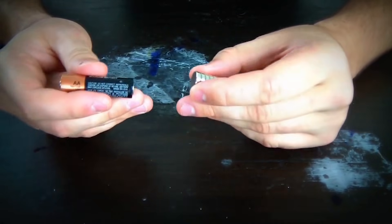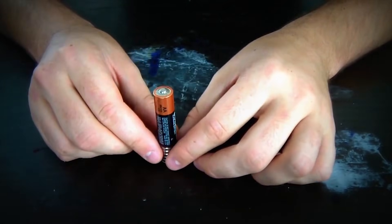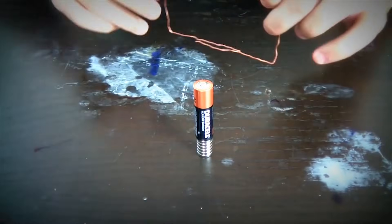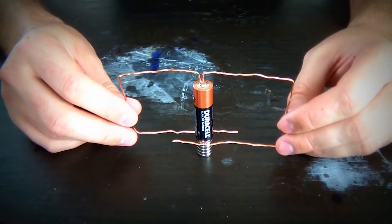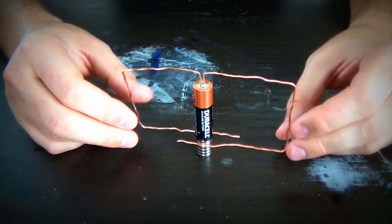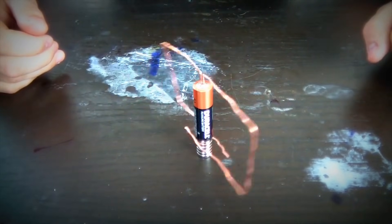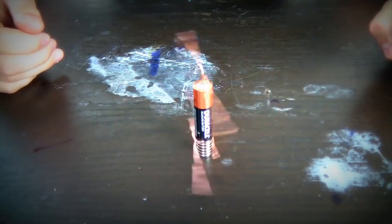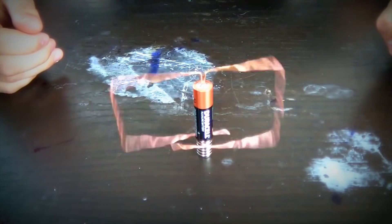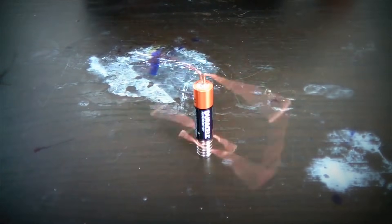We're gonna get your magnet and attach it to the negative side of a AA battery. Then we're gonna grab our copper wire and put the copper wire over like this in the middle and let it go, see what happens. Look — it's just speeding up! Let's see how fast it can go before it falls off. Isn't that awesome?